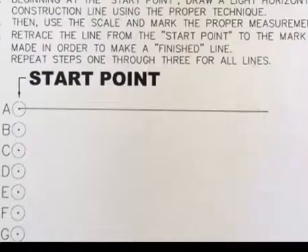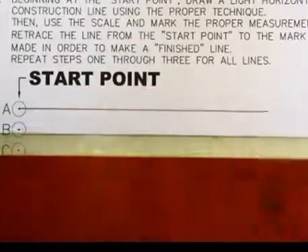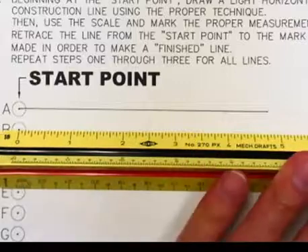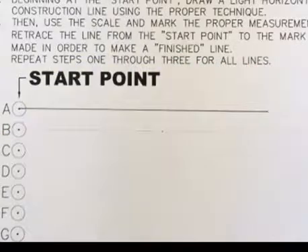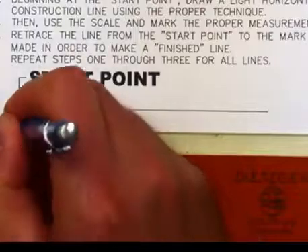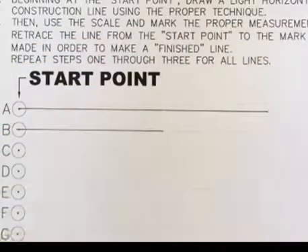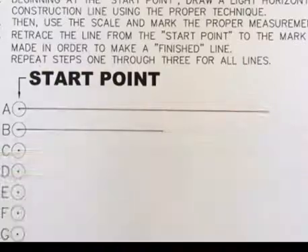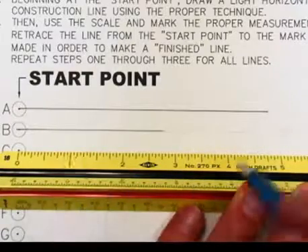Now you just want to repeat the steps for the remaining line segments. If you use this technique, you'll have good, accurate, dark line segments for your manual drawings. Notice I'm doing the same steps over and over again.